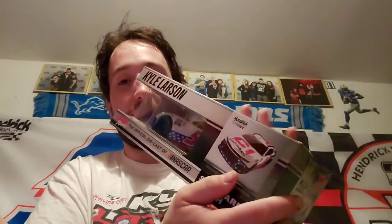Here's the first diecast and they didn't put it in a big package — they just left it like this as is. So it's going to be pretty easy to open this one up and take a look at it. We'll just get it out of the box here, just that quick and easy. This is the Kyle Larson Cincinnati Incorporated paint scheme that Larson ran for a couple races last year.